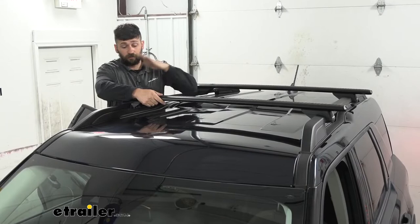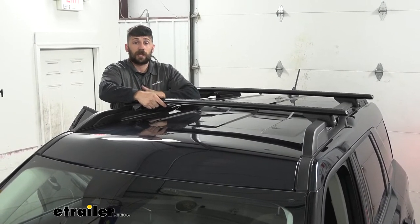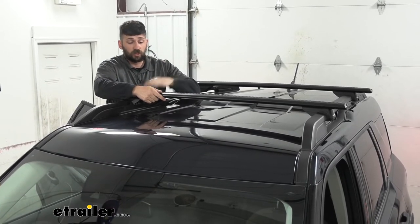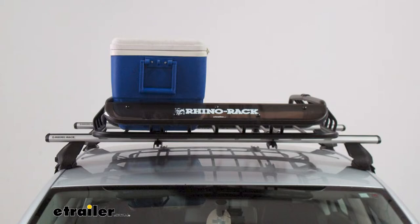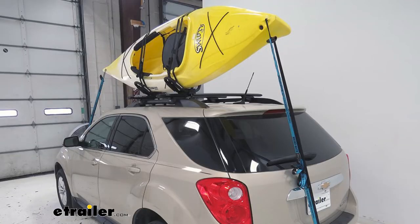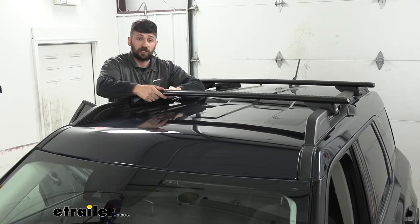Adding a roof rack to your Ford Bronco Sport is going to be an excellent option because it's going to make your vehicle that much more versatile. There's really an endless amount of things you can use a roof rack for — from carrying bikes, to carrying extra cargo if you need to free up some space inside the vehicle for the family on long road trips, or if you want to hit the water you could easily throw a couple kayaks up on there.